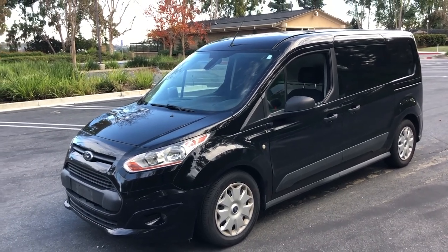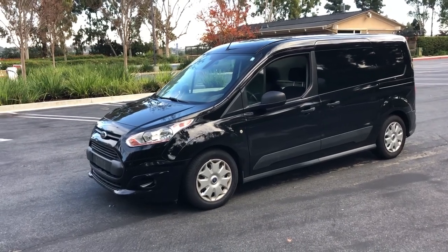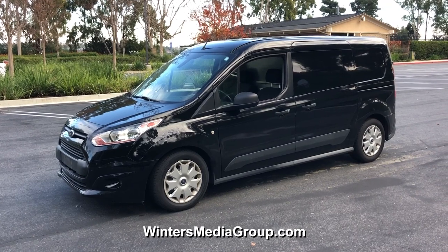Hi, my name's David. I am a freelance television cameraman, director of photography. You can learn more about what I do on my website, wintersmediagroup.com.